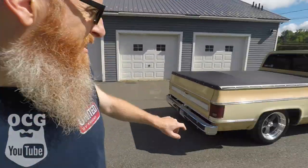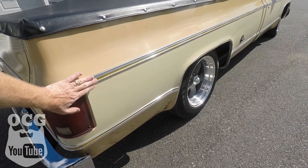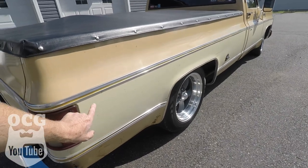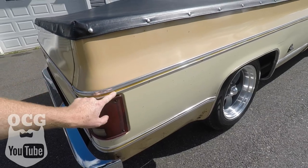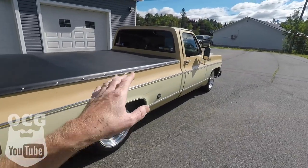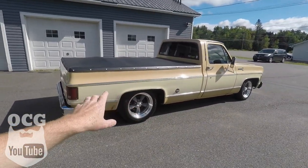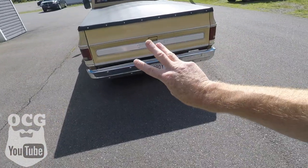Number two: the fact that this truck is a '77 Scottsdale does a couple of things for you. One is the bedside and body moldings — you could get these on a lot of 70s-style trucks, but in '77 it was the only year you could get the ochre color, or gold, in the insert. So this truck has that complete trim package, which I really like, and it also gives you the wheel well moldings.